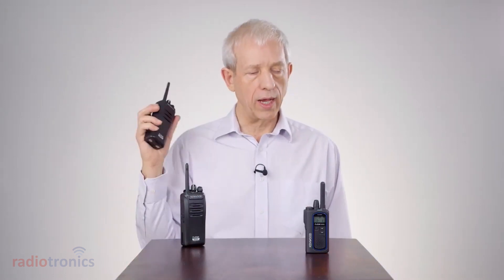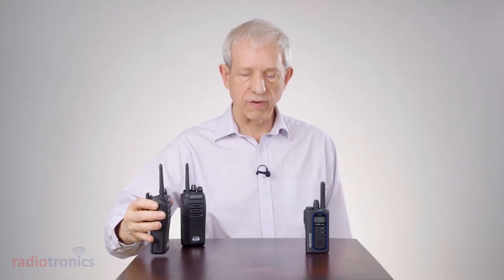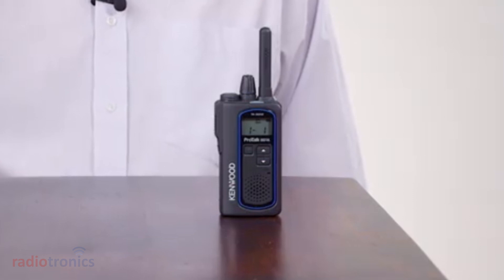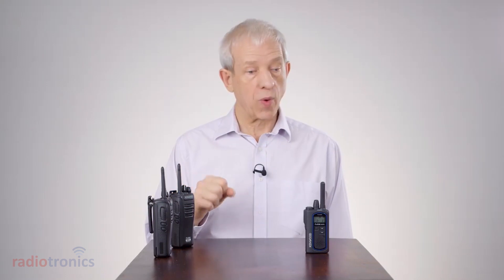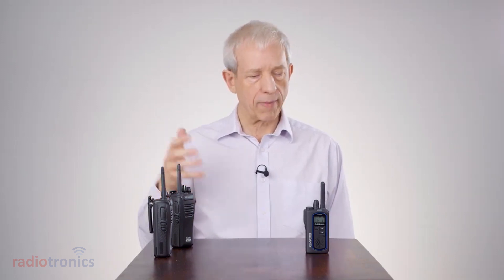With your TK3601 it can receive analog signals, and this one is configured so that on channel 1 it will also switch to channel 2 which is digital. If I key up on the digital radio you can hear that you get a little chirp at the beginning of the over, and also the audio is much more punchy as well as having better range and noise immunity features — it automatically switches.